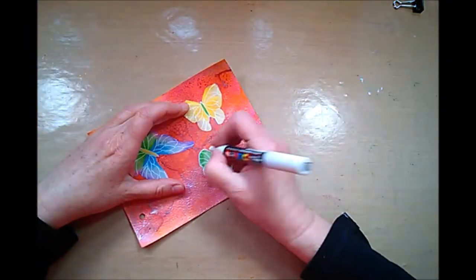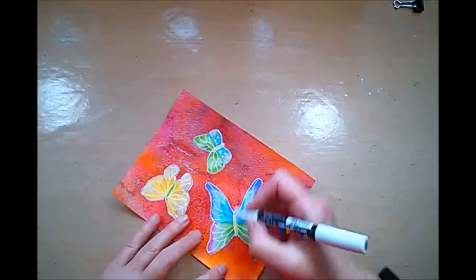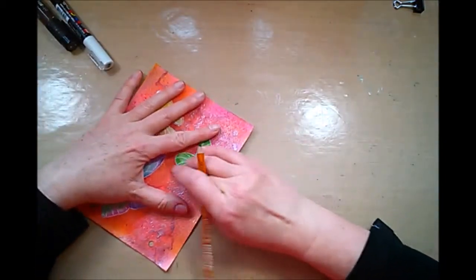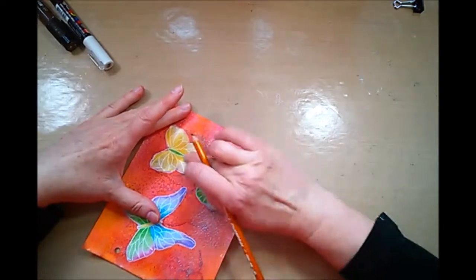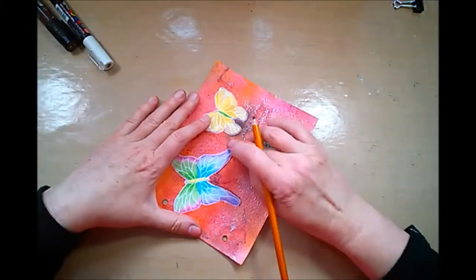Here's my Posca pen to go around the edges of the butterflies. They already have some white lining in the middle of them, and now my charcoal pencil for some shading. I'm hoping to position the shade in a way that makes the butterflies look like they're hovering a little bit. Let's see if it will work.